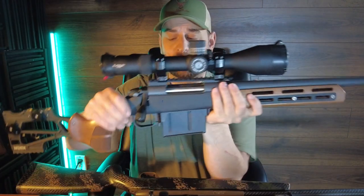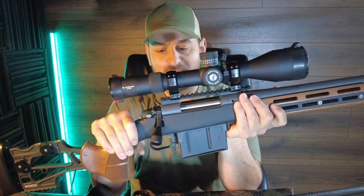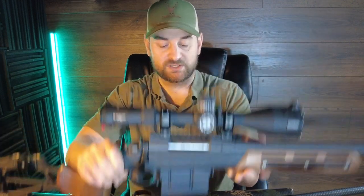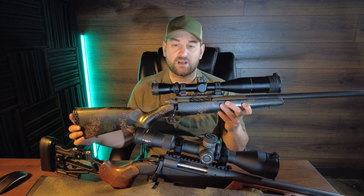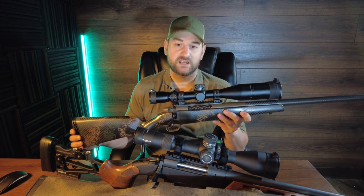The Bergara is one of the most accurate 300 PRCs I've ever owned with factory ammunition — certainly capable of half-MOA to three-quarter-MOA groups, and both rifles come with a sub-MOA guarantee. I didn't have any problems with the Bergara whatsoever. If I'm going to the range for long-range shooting, I'd pick the Bergara. If I'm hunting backcountry miles deep, I'd pick the Weatherby — it has a much higher quality stock with better fit, feel, and visual appeal. And if money is an issue, also pick the Bergara Wilderness Ridge, as it comes in at a much lower price point.